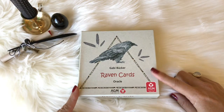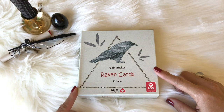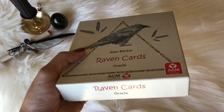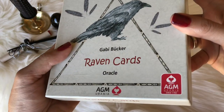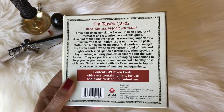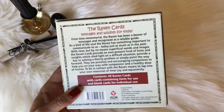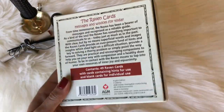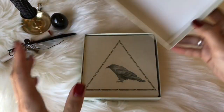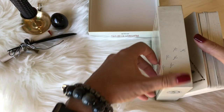I've had this deck for probably about two or three years, and I realized I never did a review on it, and I figured, well, why not do a review on it now? This is the box published by AGM Urania. I think I originally saw Emma Jim Walters — I think she did a review of this deck a long time ago, and that's what prompted me to get it. But going through my decks, I realized I don't think I've ever reviewed this one, so let's definitely take a look.